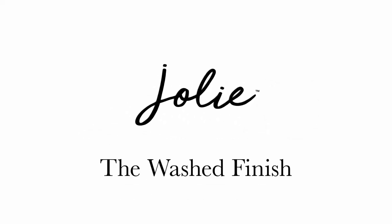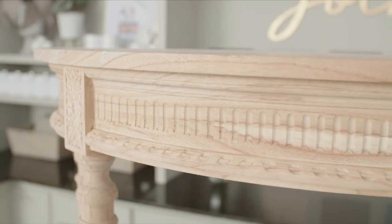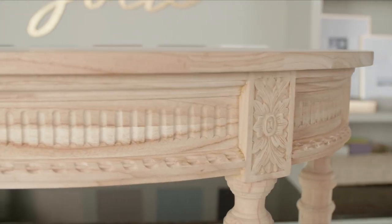The Washed Finish. A wash is a simple and beautiful way to add a translucent layer of color to your project. It is also great for highlighting carvings, texture, or woodgrain.